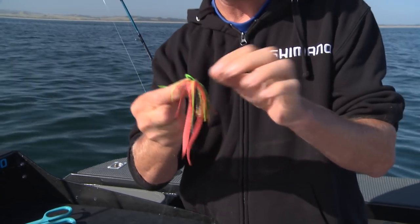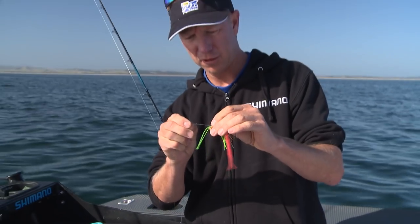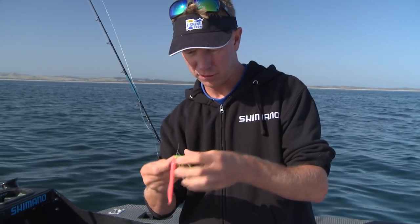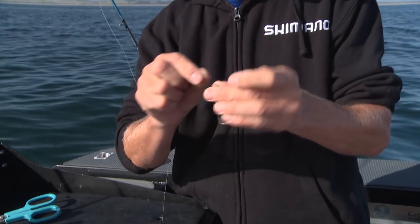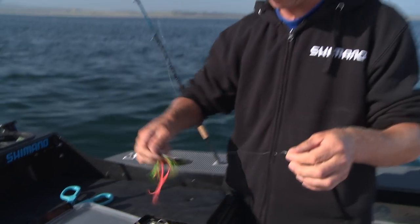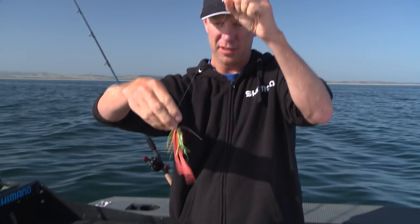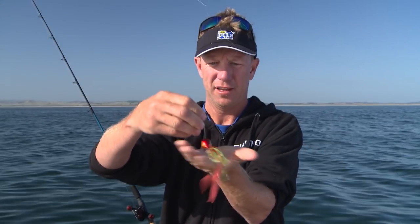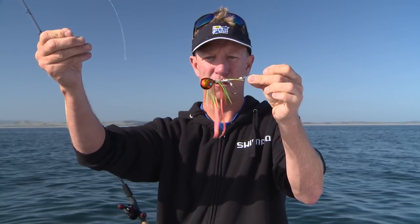Next up is the skirt — again slide the 20 pound leader through the skirt. And then lastly we tie in our hooks; I'm just using a uni knot for that hook. That skirt slides on top of the hooks and sits inside the head, and there is our deadly little Ingetsu lure ready to fish.